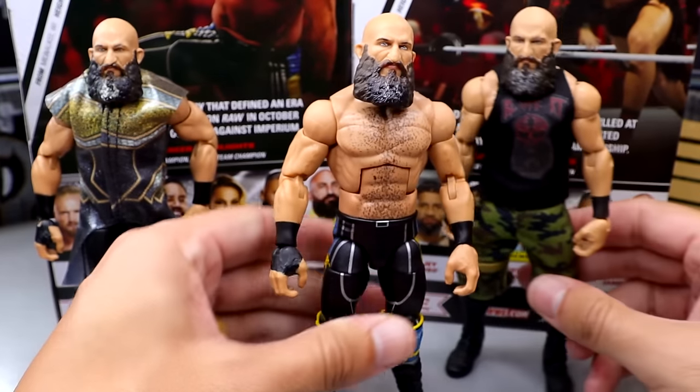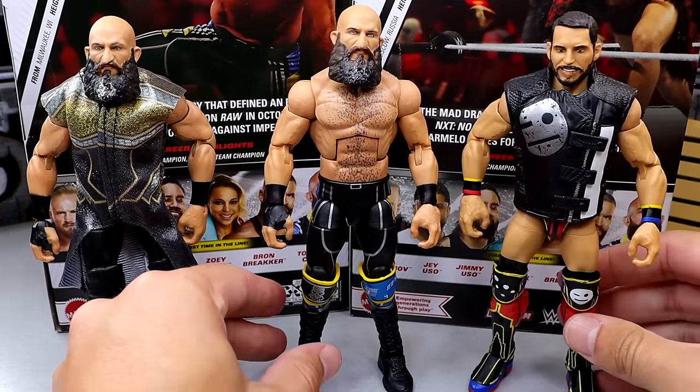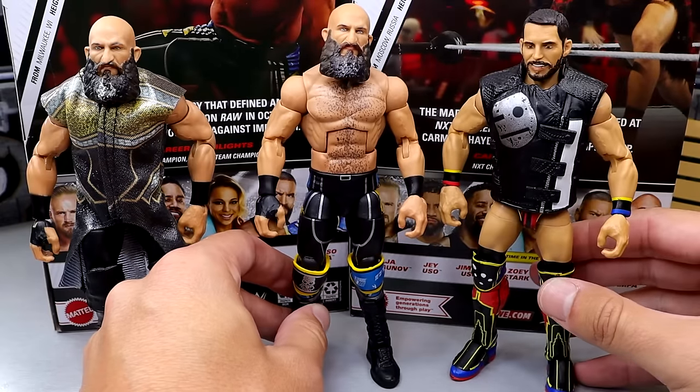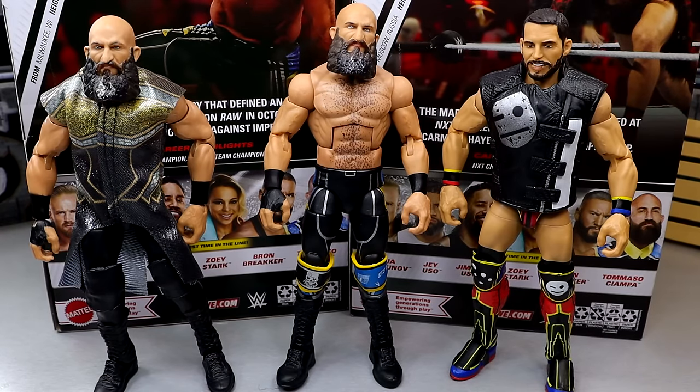I want to bring in the Elite 105 Johnny Gargano — I mean, I guess you could tag team these guys. I think you could put them together. I know he has red in his gear, but I'm sure an Elite Johnny Gargano is probably coming down the pike. If I had to guess, you're probably going to get a Gargano that matches this one very soon. But it is cool to see this Ciampa — I think they did a good job on it.